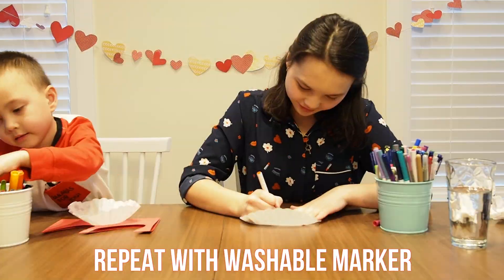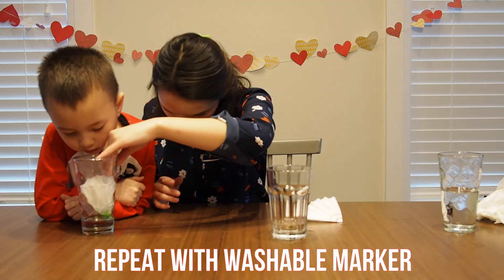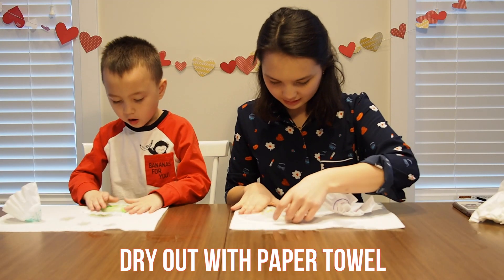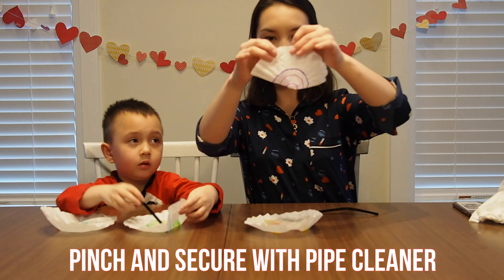Repeat the same process with washable marker this time. After leaving your filter papers to soak, dry them out on paper towel. Ta-da! Your chromatography is done!